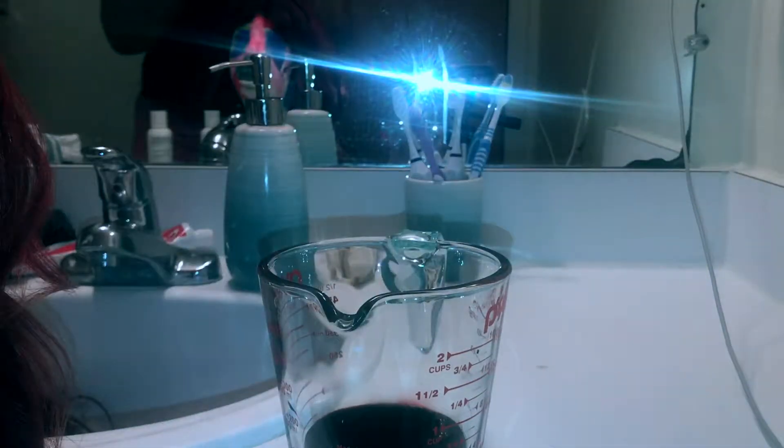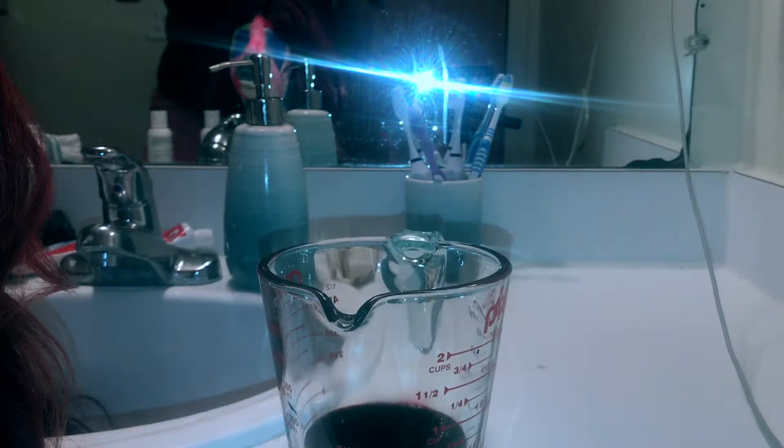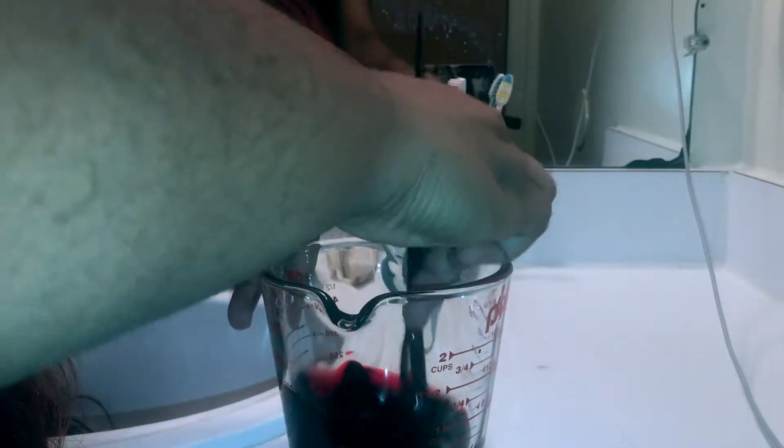I didn't want to use black because it would be too dark and would mess up the entire color — so the blue and red went great together. Then I mixed all the colors together to make sure this is the color I want.